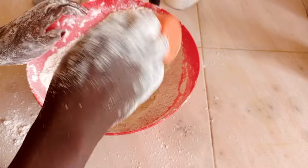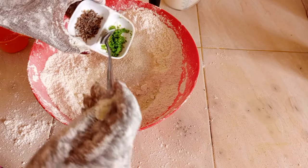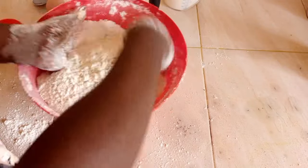Then I'll add sugar and give it a good mix, then add a lemon zest and a crushed cardamom, and give it another good mix.